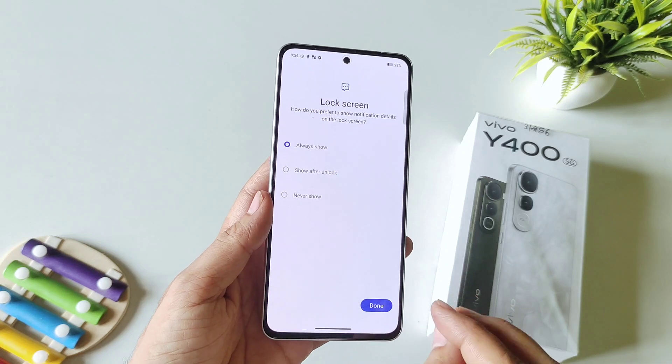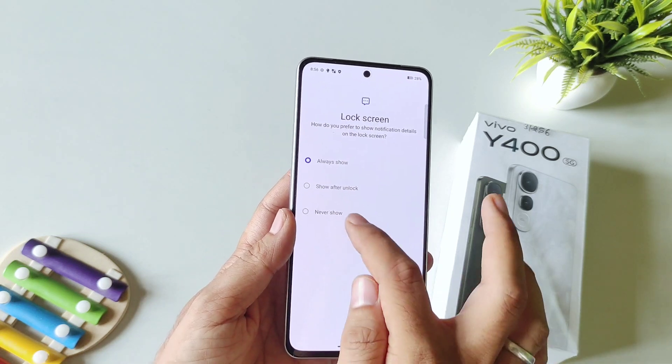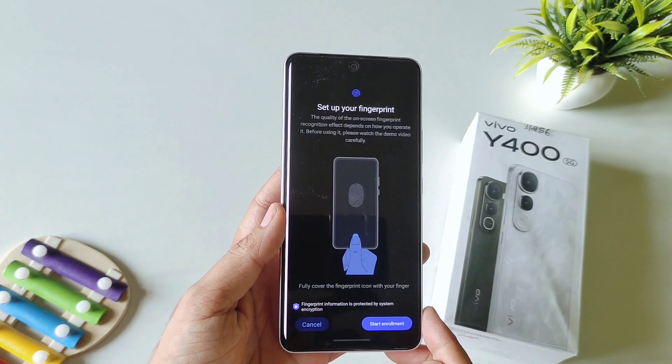Now it will ask you how you want to show your notifications on your lock screen. I am selecting 'Never Show' and then click on Done.